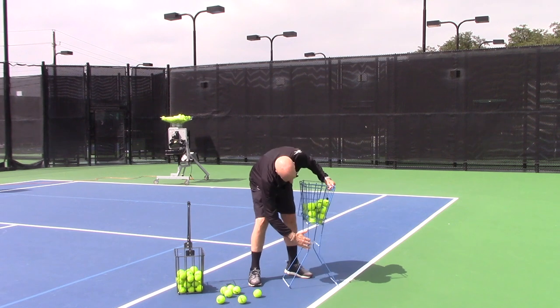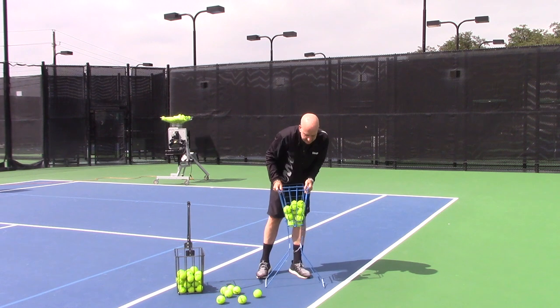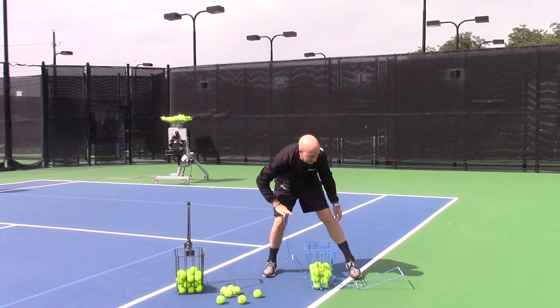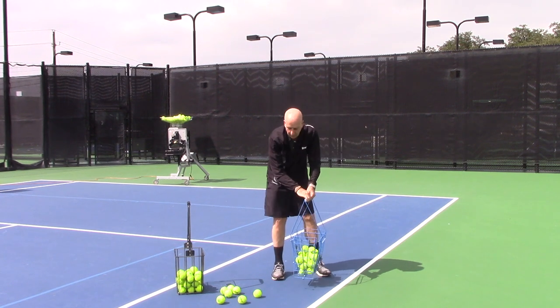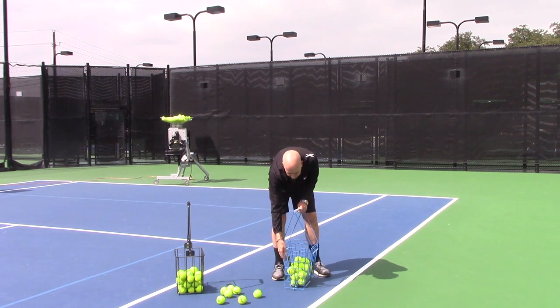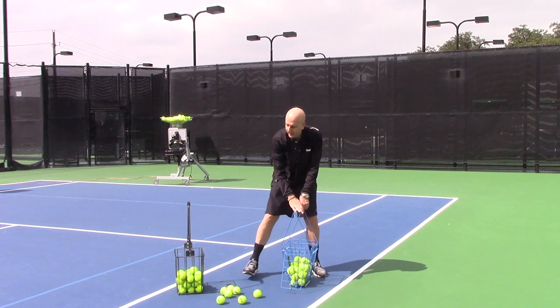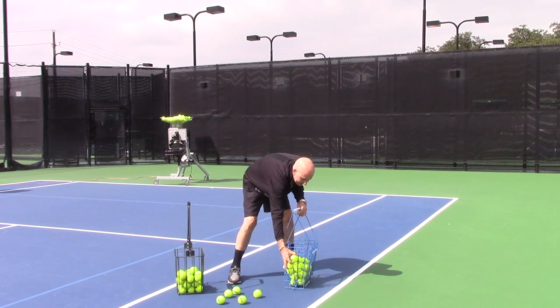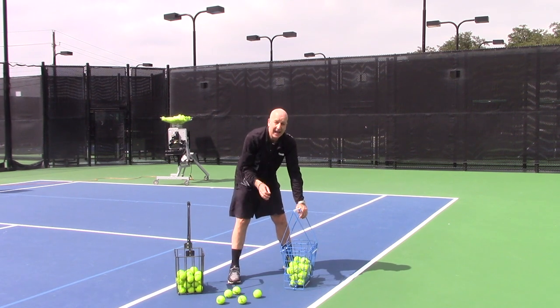Then we break it down. We pop the handles up — they lock into place. Now, there are some other ball baskets that do stand up, but this one has a unique feature. It's the only one in the world that you can pick up balls with the lid open. This means that somebody else picking up balls can toss balls into your basket or empty a racket that's full of balls very, very easily. That is a huge advantage — don't underestimate it.